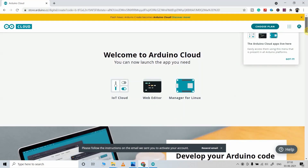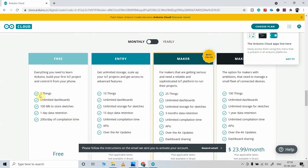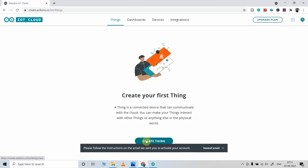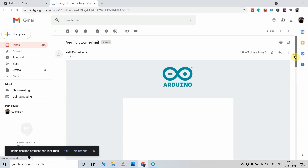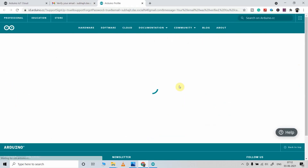Here I will use the free plan. As you can see, with the free plan we can create two Things and unlimited dashboards, so this plan is sufficient to create this project — we don't need to buy any paid plan. Now I will click on IoT Cloud, then click on Create Things. They have sent a verification code to the email ID to activate the account, so let me go to Gmail. Here is the authentication email — I have to click here to activate the account.